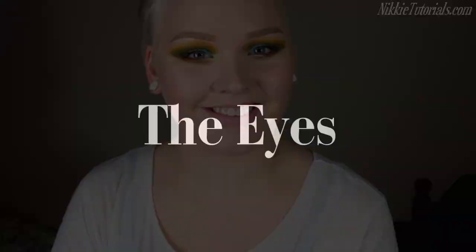Hi guys! So today I'm doing a tutorial on this really colorful look. I like to call this my extreme avant-garde spring look. I haven't played with color for so long, which is weird because I love colors and glitter and stuff. Today I came up with this, and if you want to know how I did this then please keep on watching.